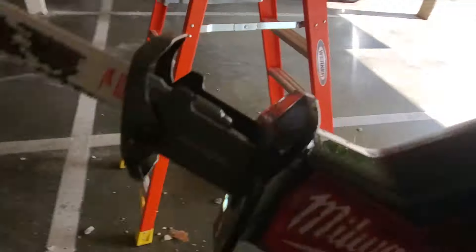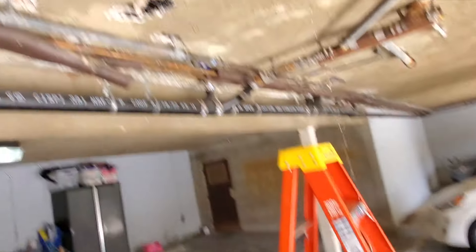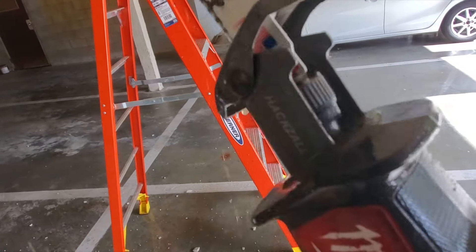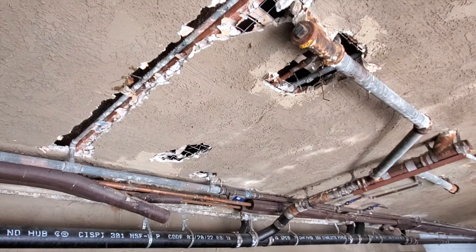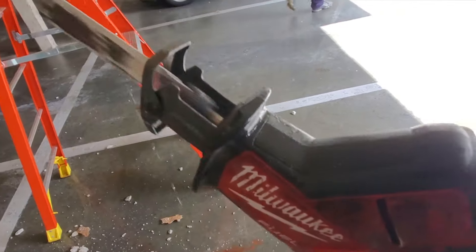If your sawzall gets wet, you've got to put WD-40 on it as soon as possible. I always like to cut a little bit and then let it stop squirting, just so I don't go through another sawzall. I've gone through two of these.